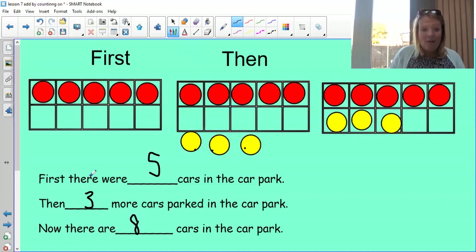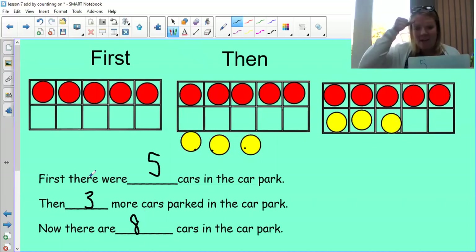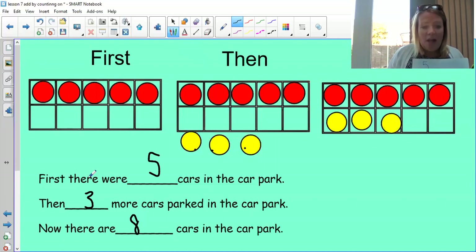Let's read the problem again: first there were five cars in the car park, then three more cars parked, so now there are eight cars. We can put that together into a number sentence. First there were five cars, then three more — that word 'more' means we use the add sign. So five add three equals eight. Our number sentence is five add three equals eight. Shall we try another one?